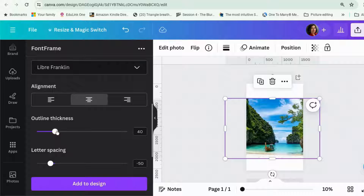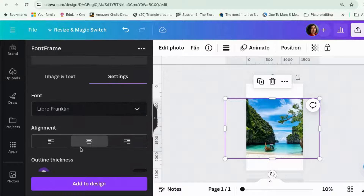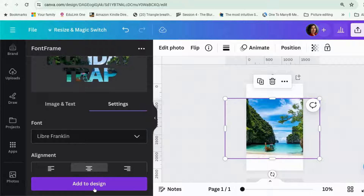And you can choose the outline. I'm going to do one with a really thin outline, just for example purposes. And I think you can change the color of the outline — but no, you can't. So let's add the design.